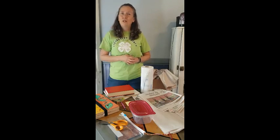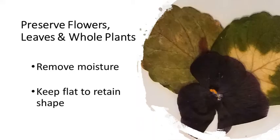Hello friends of the FLX 4-H Learning Launch Pad. I'm Renee Hopkins from Livingston County 4-H and I'm here to talk to you today about pressing plants. Pressing plants is a way to preserve flowers, leaves, and even whole plants.